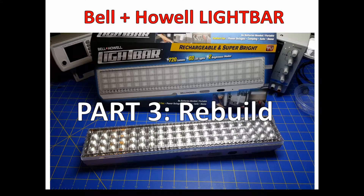Welcome back. In the last couple parts I did a review of this Bell and Howell light bar with 60 LEDs, and mentioned it's basically a portable device with batteries — which wasn't what I need. The battery took a long time to charge and only lasted about five hours, so I talked about completely remodeling it, tearing it apart, and rebuilding it.